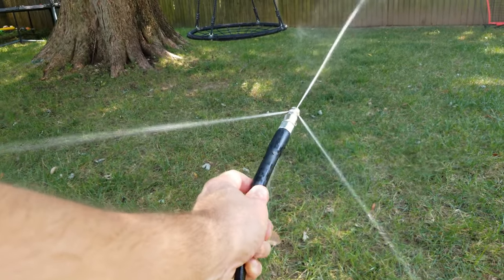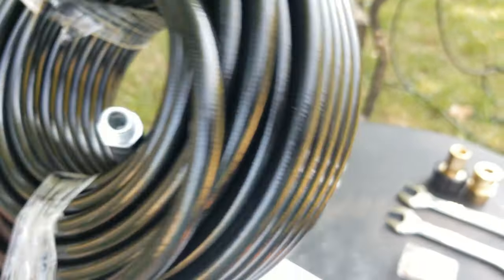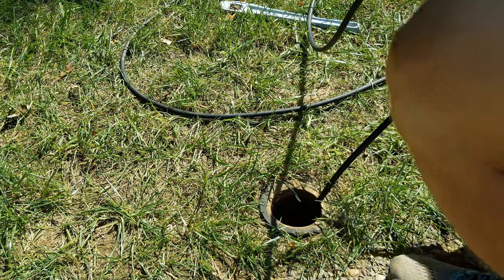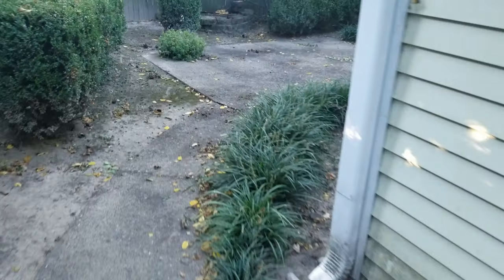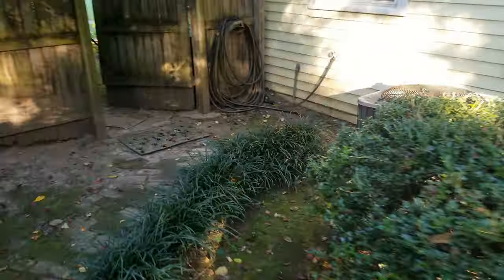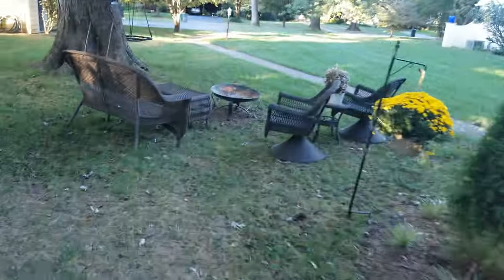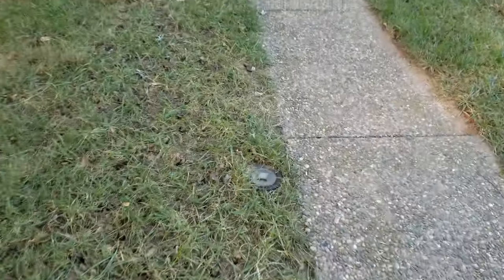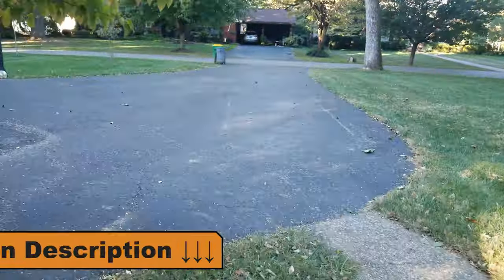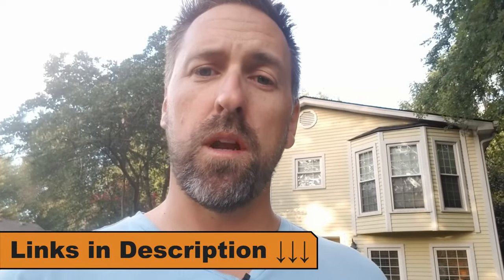The sewer jetter kit comes in available options of 50, 70, 100, and 150 foot hose lengths. I went with the 100 foot length, but after using the product I was actually wishing I had gone with the 150 foot option. With 150 feet I could reach from my last clean out all the way out to the road — my house has three clean outs. I'll put links to all four hose length options in the video description below. Let me know in the comments which one you ended up choosing.